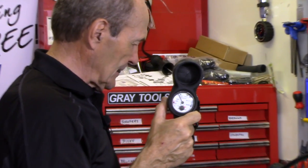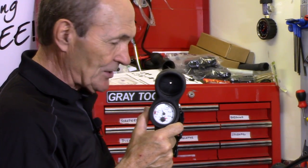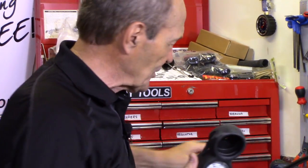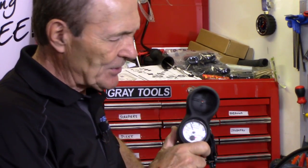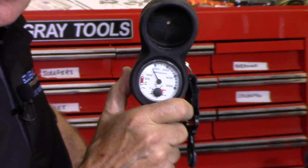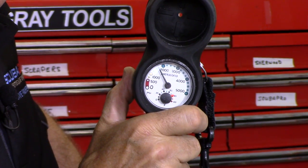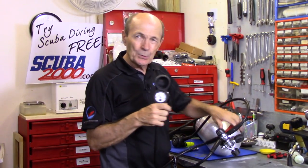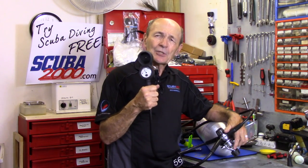If you have a couple of people breathing on this — if the octopus and the primary are going at the same time — that can get really bad. So all you need to do is open the valve. I'm going to open this valve now all the way, so there's no restriction at all to high-pressure air getting out of the tank into the first stage. Not moving now because we have full volume of high-pressure air coming through the first stage, feeding the second stage, and then subsequently feeding the pressure gauge.